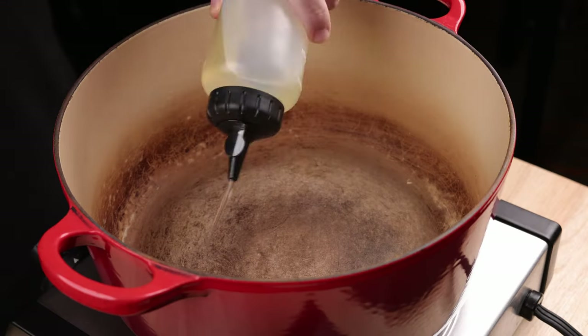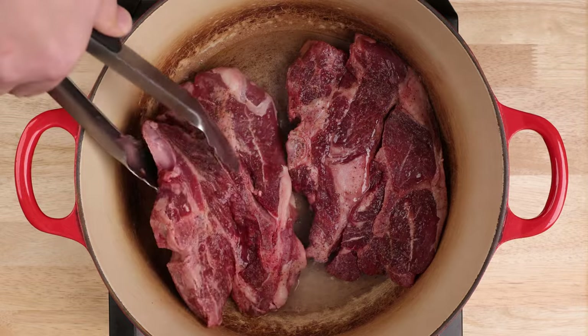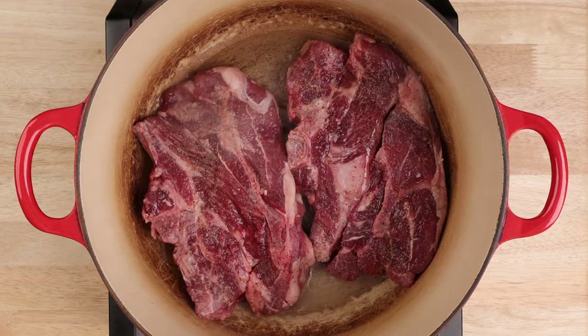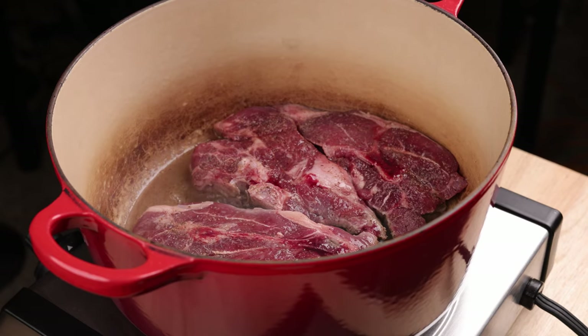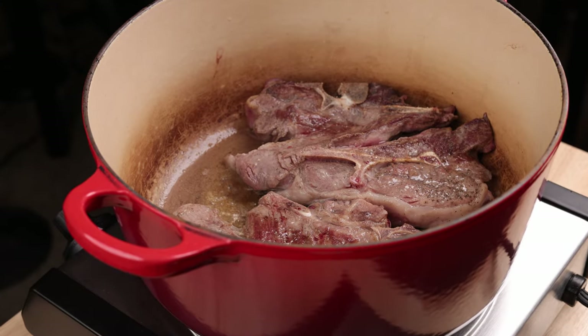Add canola oil in a Dutch oven over medium heat. Get the lamb in, working in batches if necessary, and cook until browned, about five minutes per side. Set the lamb aside while we cook the vegetables.